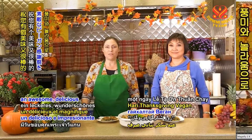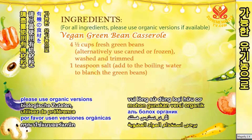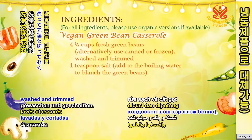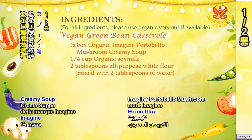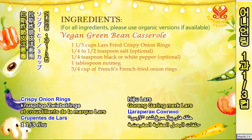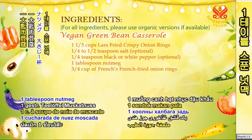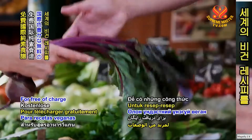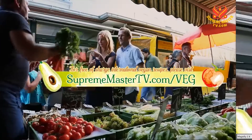We wish you an awesome, delicious vegan Thanksgiving. For more vegan recipes, please visit suprememastertv.com/veg.